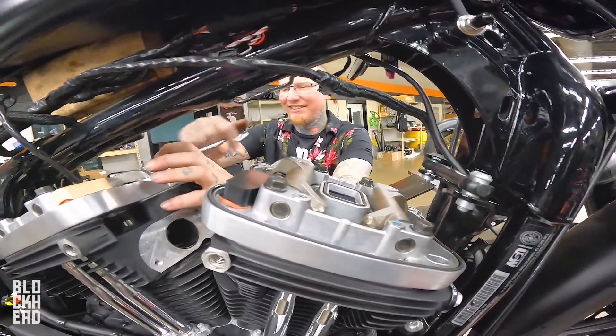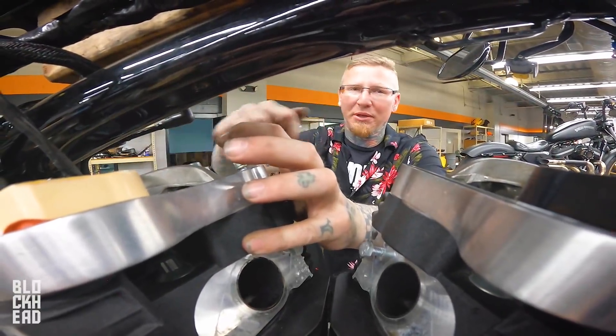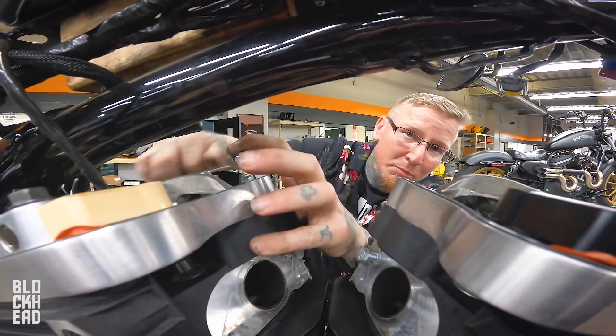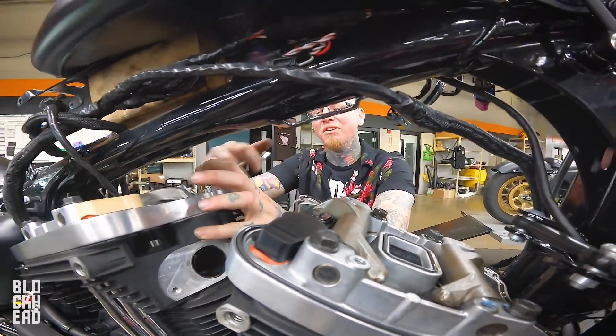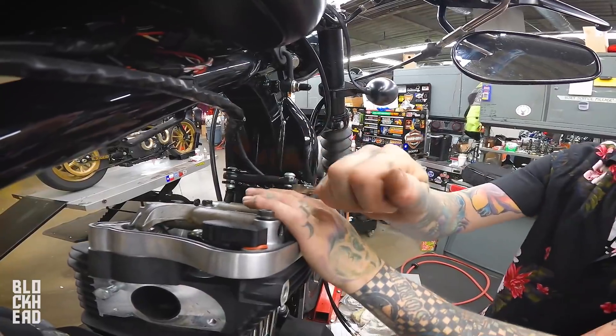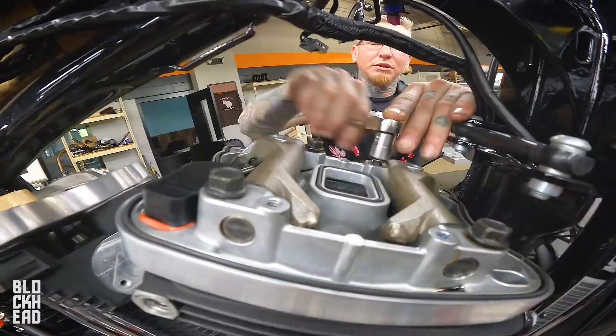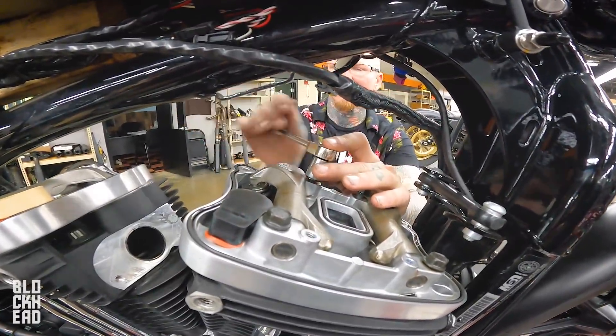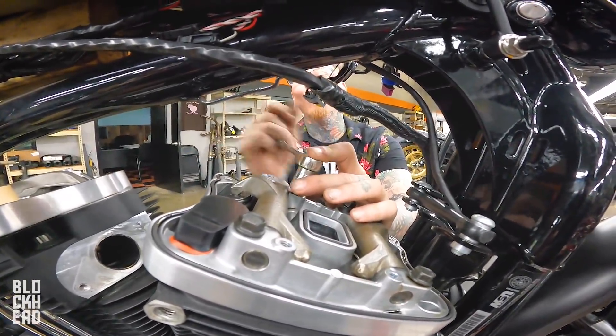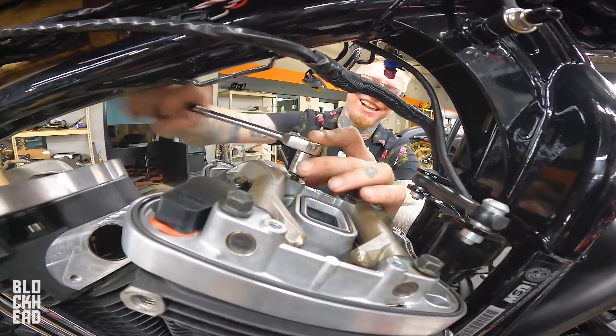A motorcycle engine would smell like that. People come back in the shop and they'll walk by us dismantling one and just react. And you have to be like, 'It's not me, I promise — it's the bike.' So do me a favor: describe that smell for the viewers at home. Dead animal. Specifically from the ocean.